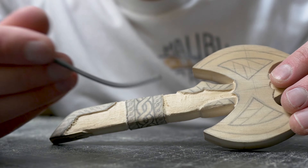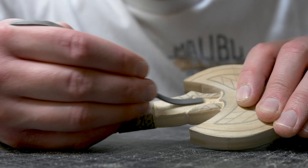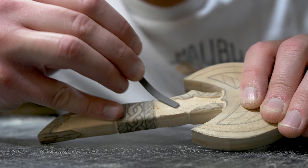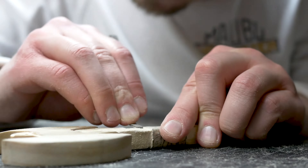I got that roughed out right there. Now I'm going to take this Riffler right here — you can find these below in my Amazon affiliate links. These are awesome little tools. I'm just going to go through here and just sand just like so.